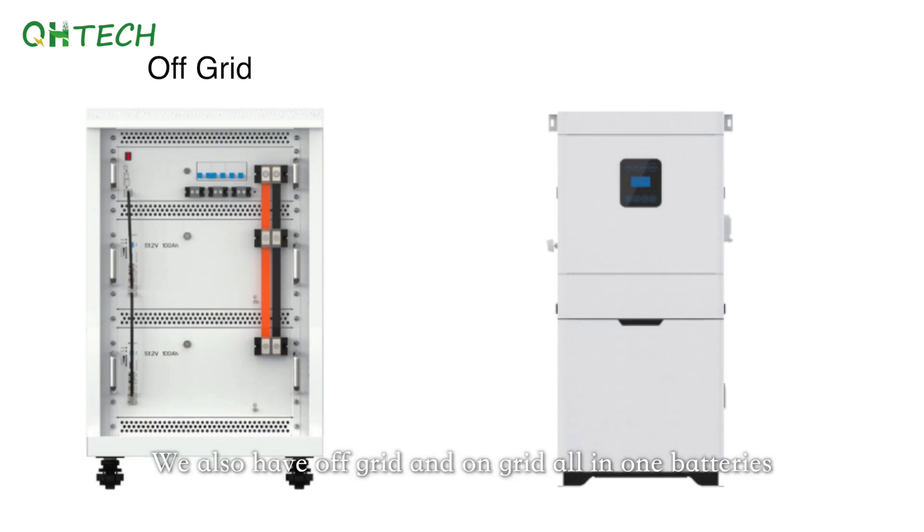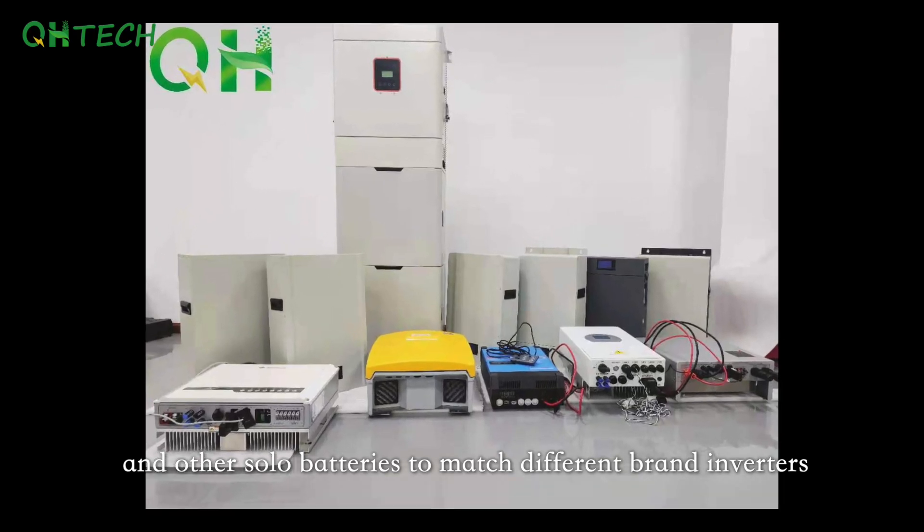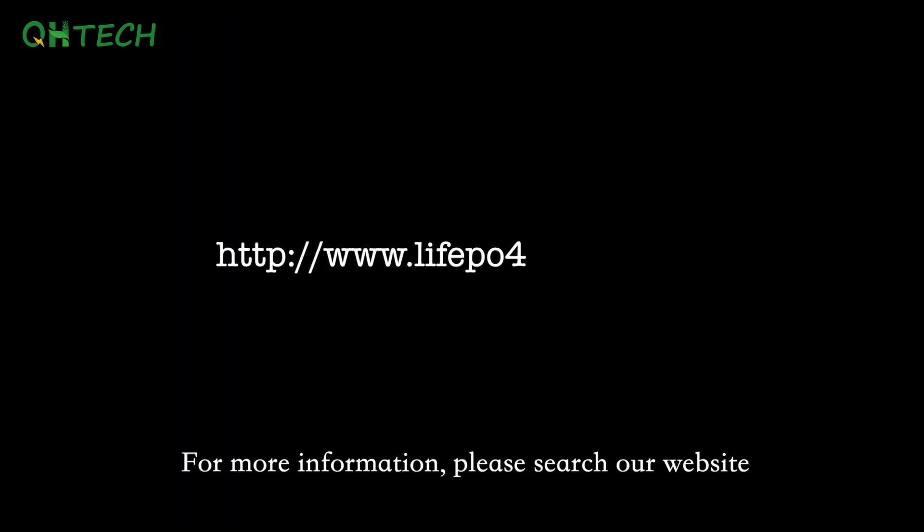We also have off-grid and on-grid all-in-one batteries and other solar batteries to match with different brand inverters. For more information, please search our website: visitant.com.au.